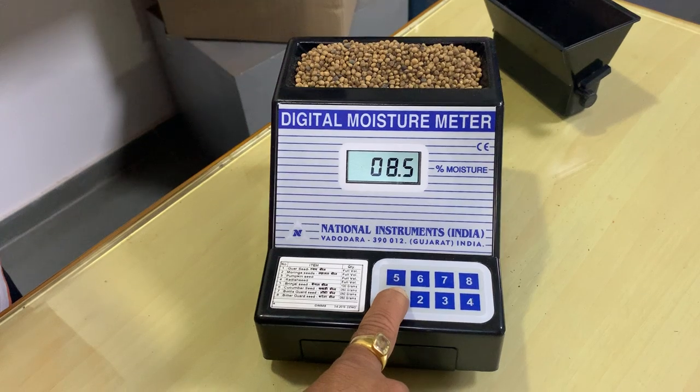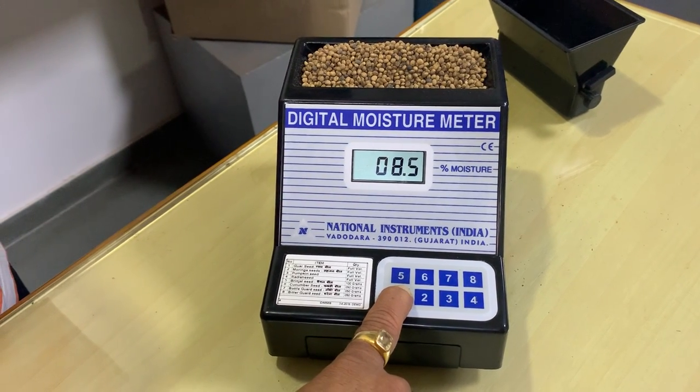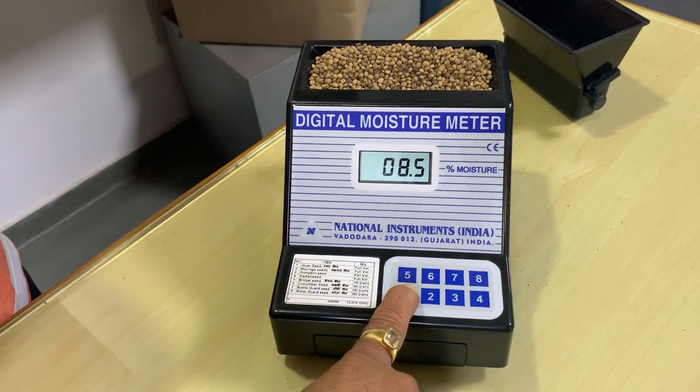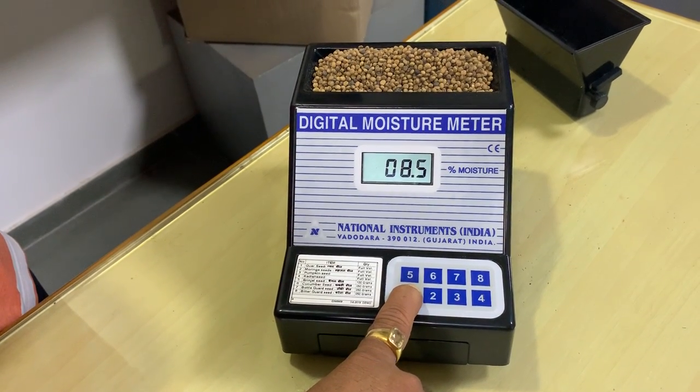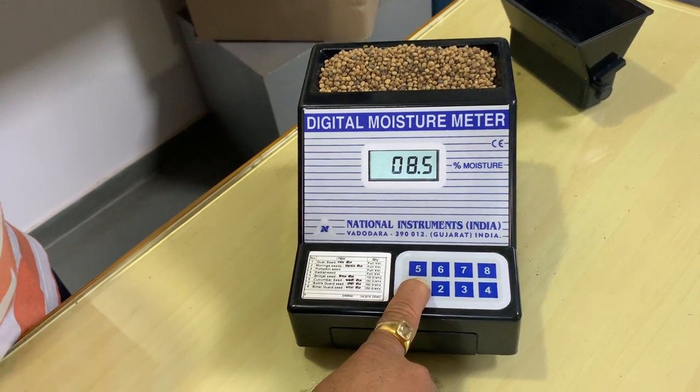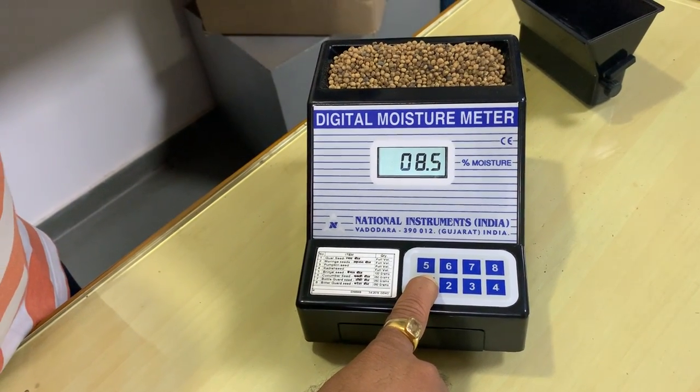It is showing 8.5% moisture, which means this Guar seed has 8.5% moisture content. This is quite good for germination — the seeds are quite dry and this maintains the quality of germination as well.